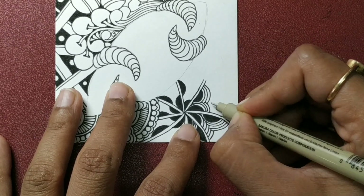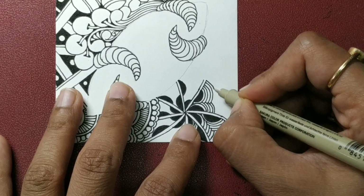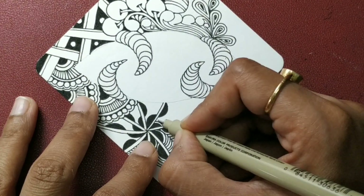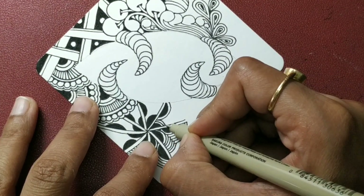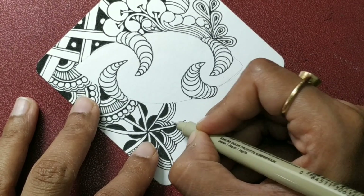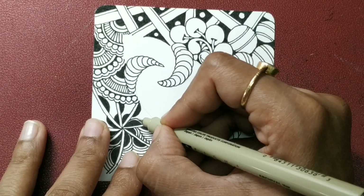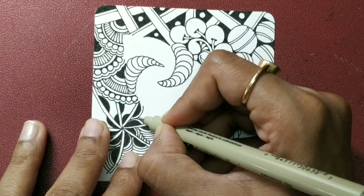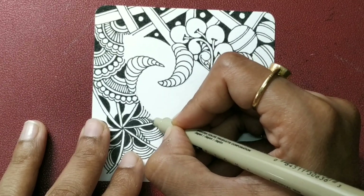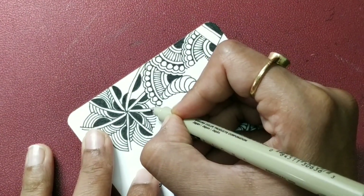Adding one aura to each simultaneously, and you get this beautiful woven kind of a look. Take your time and do that exercise for all the sections. Spaces are small, so don't rush.